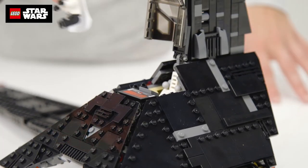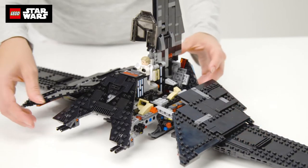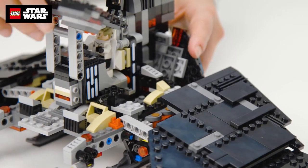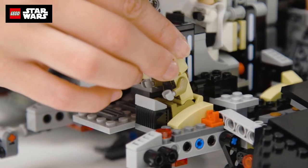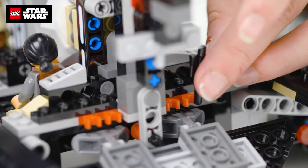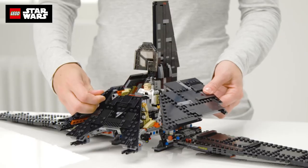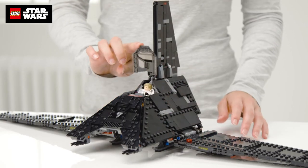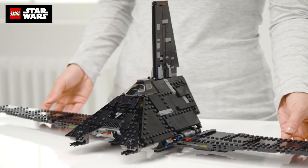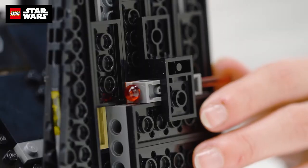This Imperial Starship is really accessible, with a cockpit for Krennic. The front and side panels open too. Lift the thick armour plating and there's a hold and seating for four of your figures. There's also a rear ramp and storage for your blasters. It has folding wings and retractable skids, as well as spring-loaded shooters to help you defeat the rebel troops.